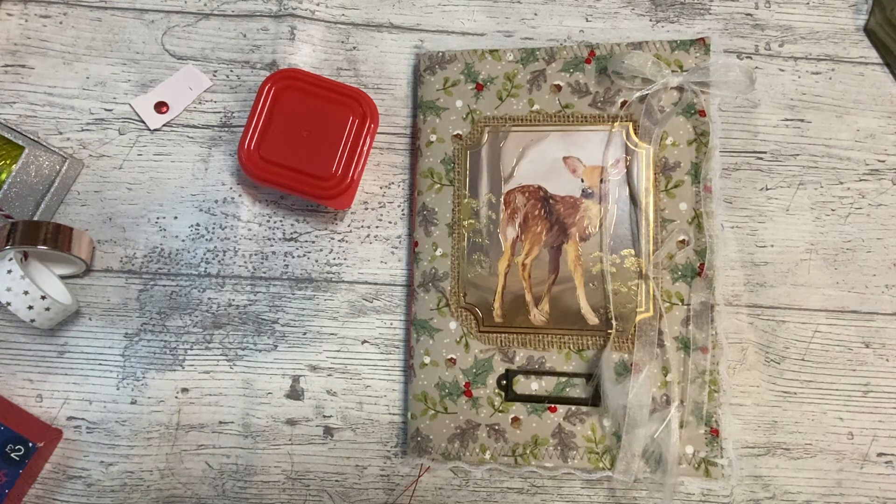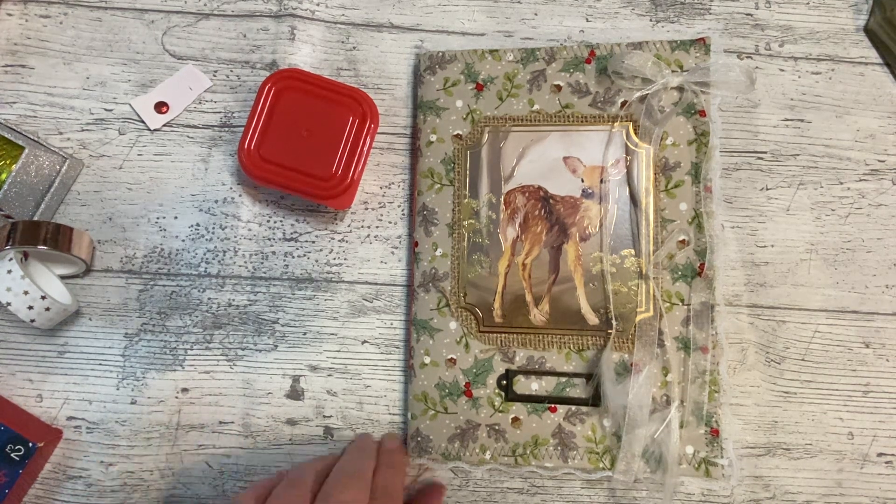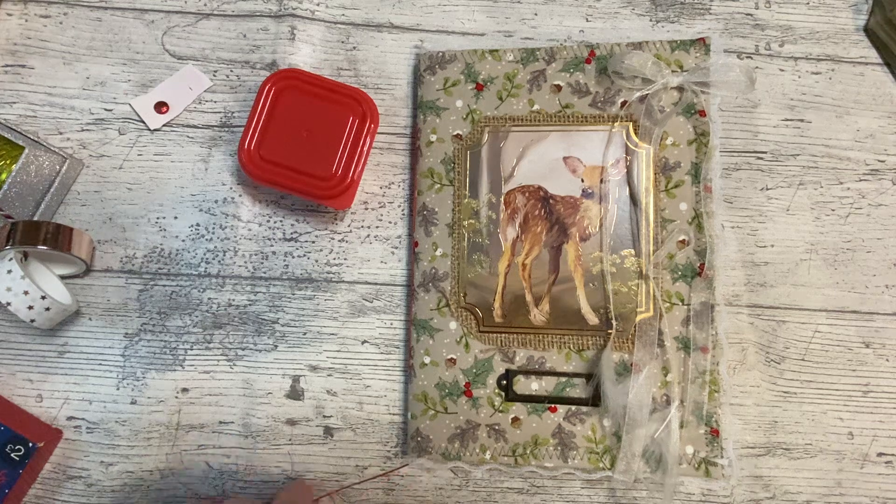Good afternoon everybody, it's Denise here — Denise Joint Journals UK. Thank you so much for joining me. It is lovely to have you here. Today is the day for the Christmas journal to be worked on.